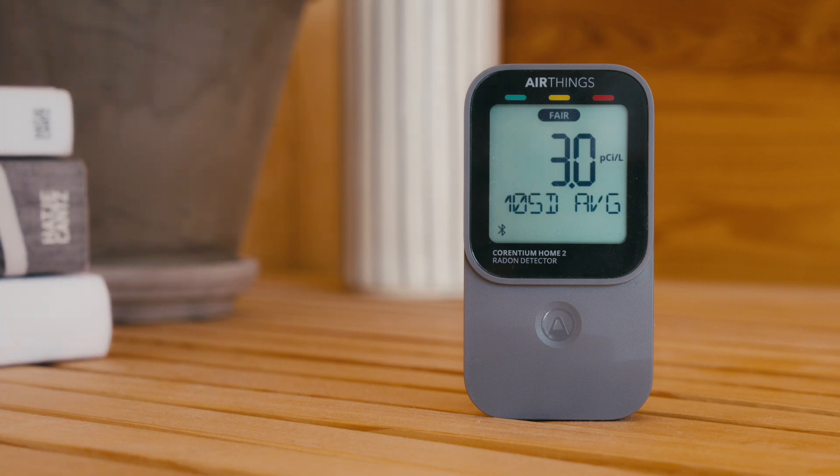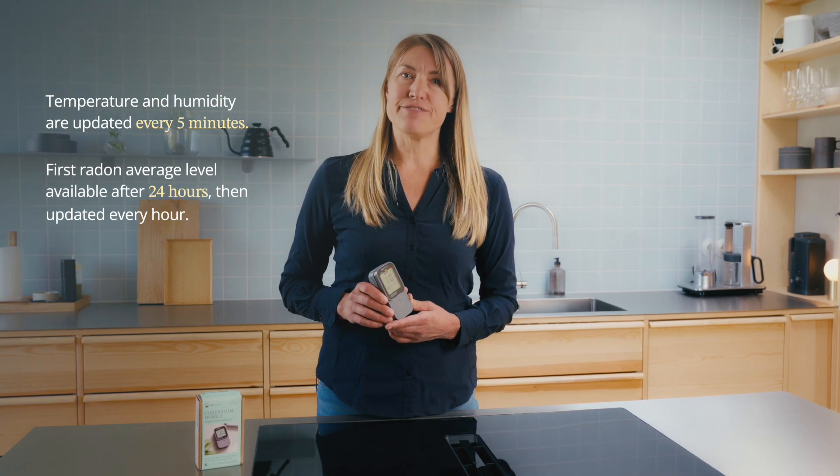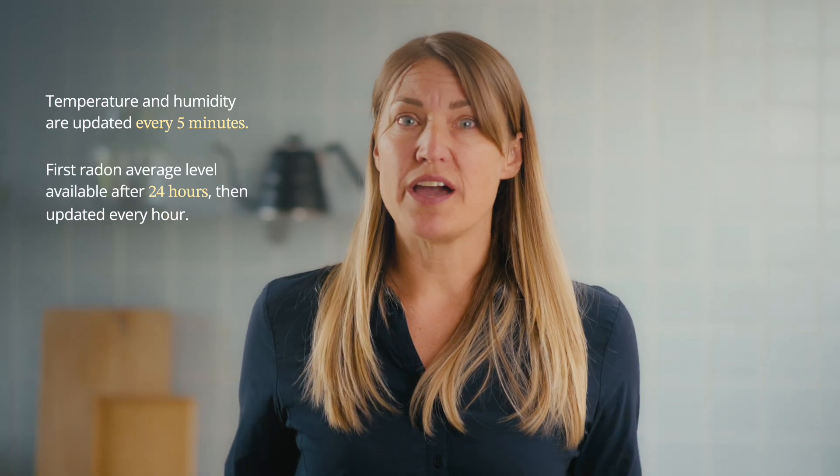Now you're good to go. Your device measures temperature and humidity every five minutes. After 24 hours, you'll see your first radon level. So, why the wait?